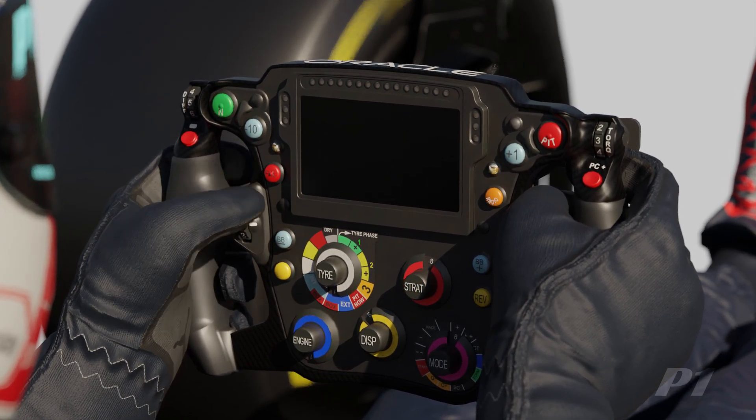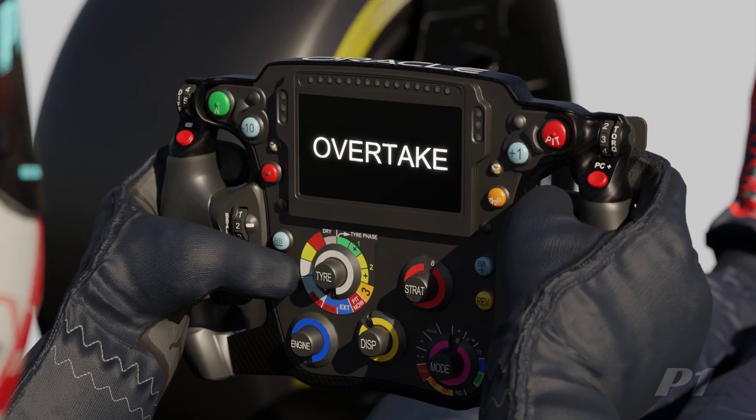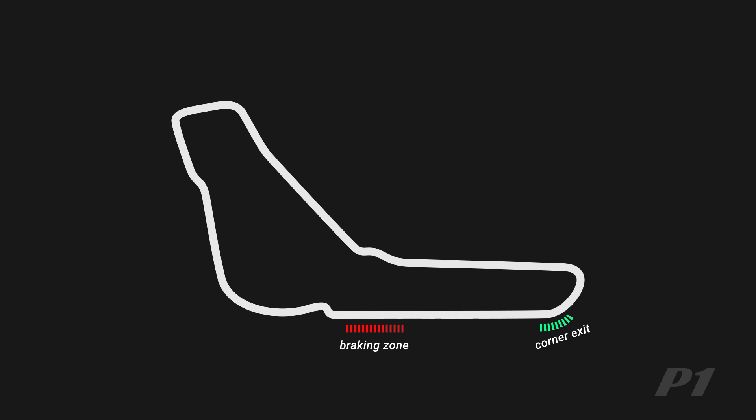In addition, drivers also have access to an overtake button which overrides the STRAT profile and deploys maximum power when pressed. Energy deployment is strategically focused on corner exits to maximize acceleration and momentum, thus reducing the overall time spent on the straight. It's also common to cease deployment before reaching the braking zone, as the marginal gains within that short window are minimal.